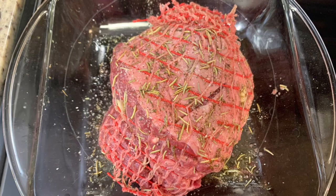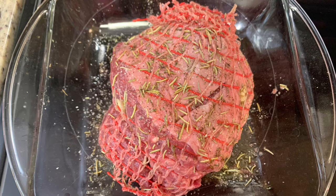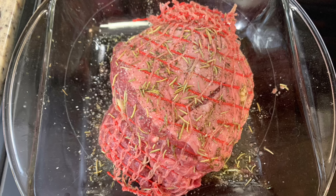I removed the roast from the wrapper — mine had a net on it, but if yours doesn't you may want to secure it with kitchen twine. This is a boneless leg of lamb roast. I rubbed it with olive oil, seasoned generously with salt, pepper, dried rosemary, and dried thyme, then used a paring knife to cut slits in the roast and insert garlic slivers. I baked mine for about an hour — cooking time depends on the size of your roast and your preferred doneness.